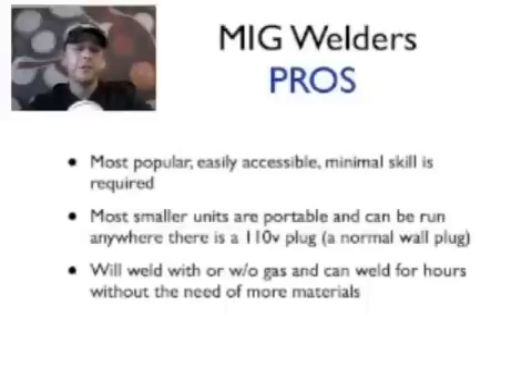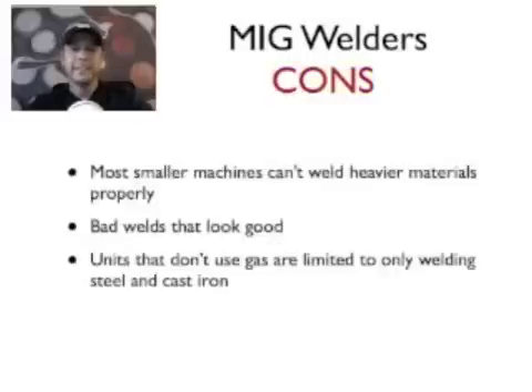A few downsides to MIG welding: with those smaller machines, you're not going to be able to do heavier gauge material. If you want to do something structural or that needs to support a lot of weight, you can't do it with smaller units. Most smaller units top out at about a quarter inch thick — a quarter inch plate is fine, but anything thicker than that you don't want to weld with these machines, because it's not going to hold.